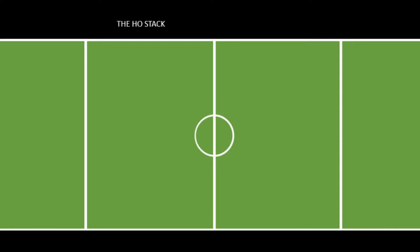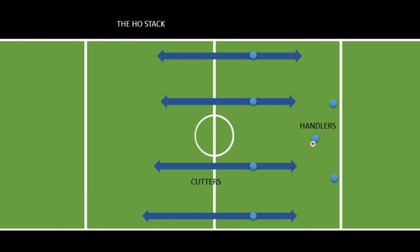In this video I'm going to cover a few general concepts for the horizontal stack. The setup has four cutters and three handlers. The cutters give this offense its name because they're stacked up horizontally across the field. This makes sure that every cutter could potentially make a cut towards the disc or a cut deep, and it also leaves a whole lot of space open for deep cuts.